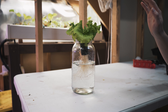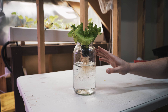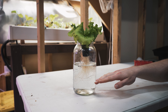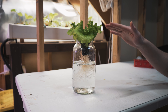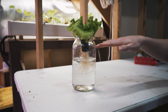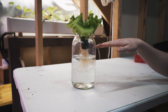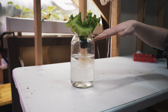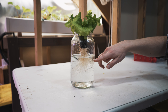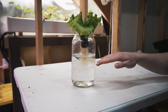Here's a basic primer on how the Kratky method works. You take a reservoir — in this case I'm using a mason jar — fill it with water, add some nutrients, enough for the plant to do the entire grow cycle. You want the nutrient solution to be touching the bottom of the growing medium or the roots. As the plant grows, it uses up moisture and nutrients, so the level continues to go down, but the roots also grow further down to stay in contact with the nutrient solution.